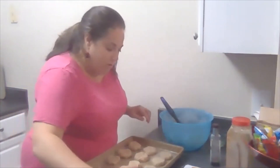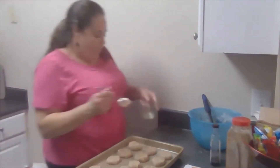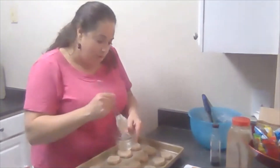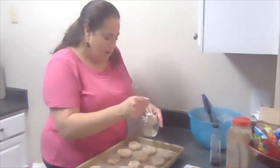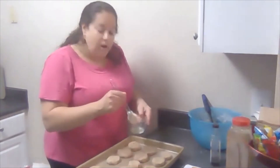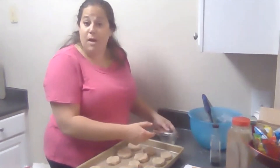Now they're all crisscrossed. Then you're going to take your egg white and brush them on top — just lightly, you don't need to douse it. They're almost ready to pop in the oven, and then we'll see what they look like when they come out. This would be a great way to start off your advent week one and have a little snack. I'll see you in a few minutes when they have baked!